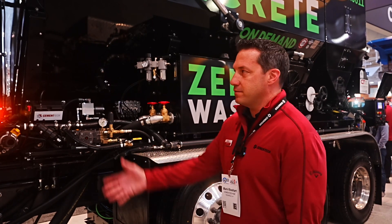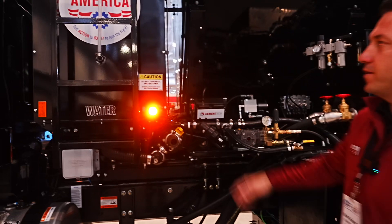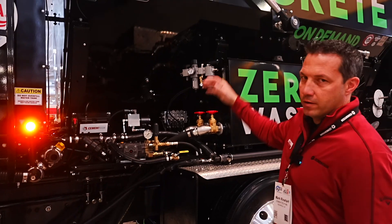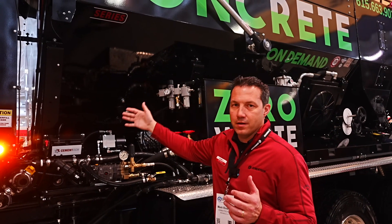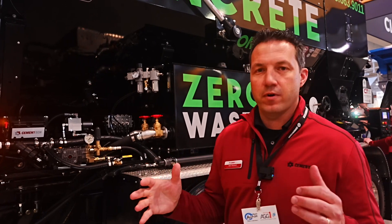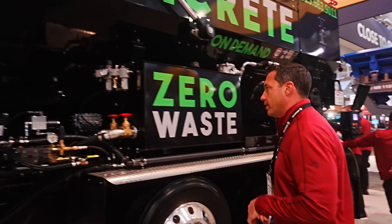The major components: first is the water tank — a poly water tank inside that distributes water to the back where all the mixing takes place. The main bin in the middle is split in half, with sand on one side and stone on the other. All that material sits on a conveyor belt. We store all the ingredients separately, and at the end of the machine is where everything is mixed.